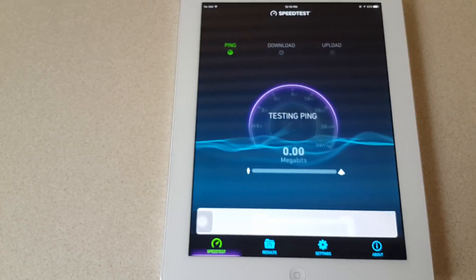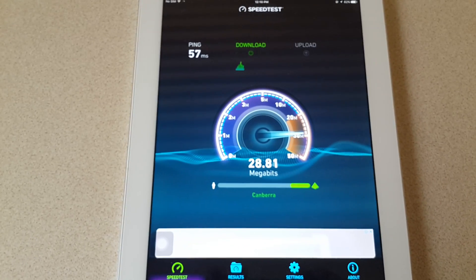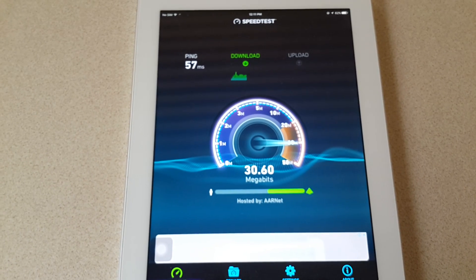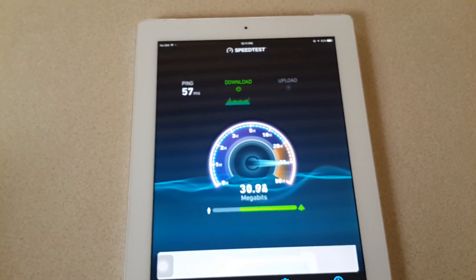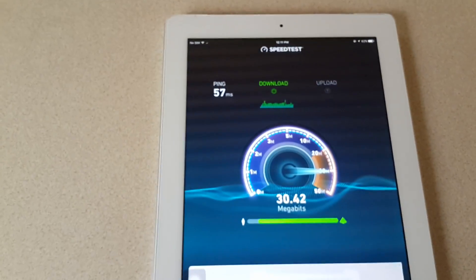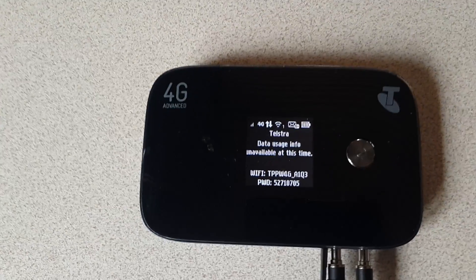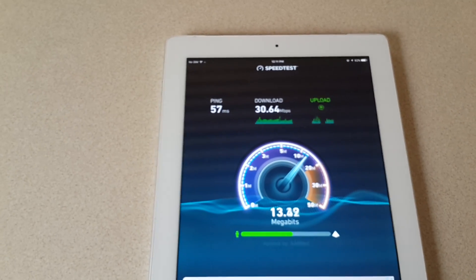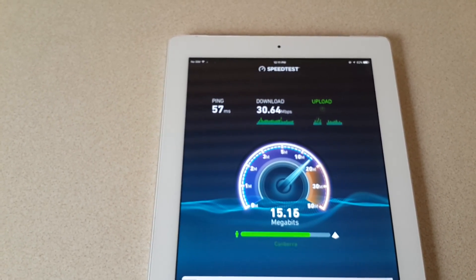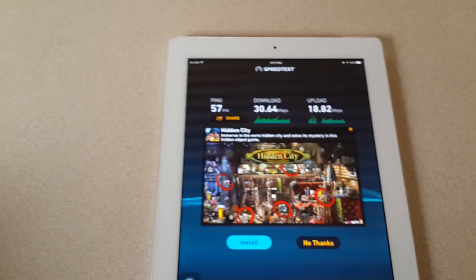This is just using speed test, which is not a bad way to give you an indication of the sort of speeds you can get. So far the download speed is quite good — 30 odd megabits down — we've still got a good signal on the modem. We're going for our uplink speed here: 16, 17, 18 — that's really good uplink speed.